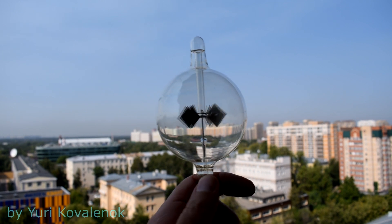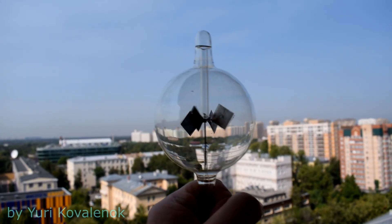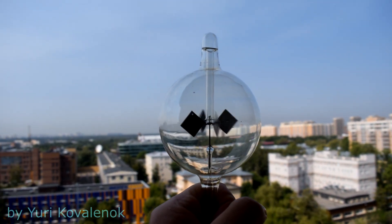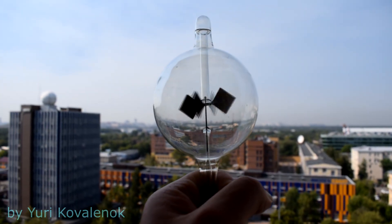I have learned a lot of opinions from you in your answer options. Many have written to me that this is light pressure, quantum physics, solar panels, and so on. Few people answered correctly.